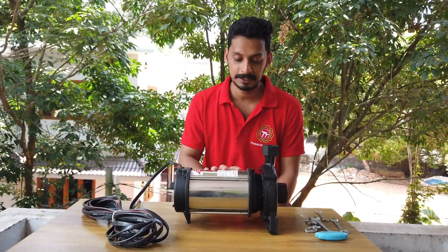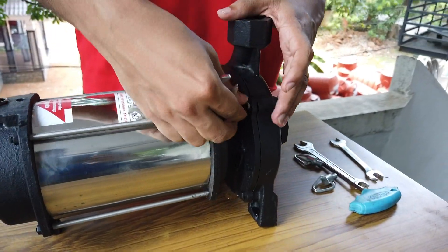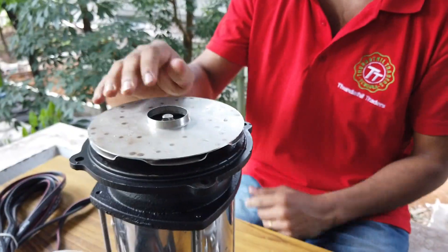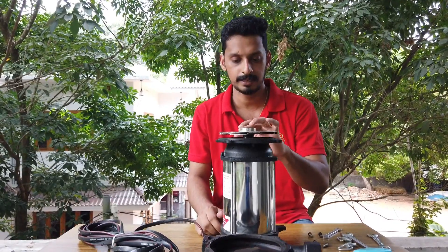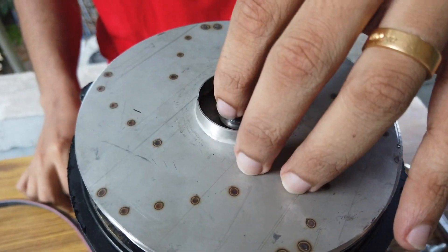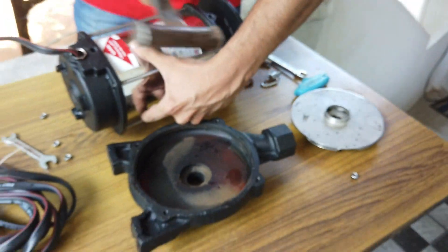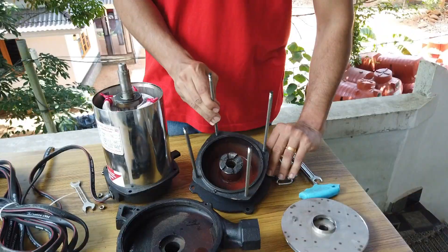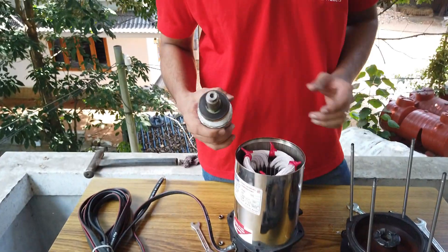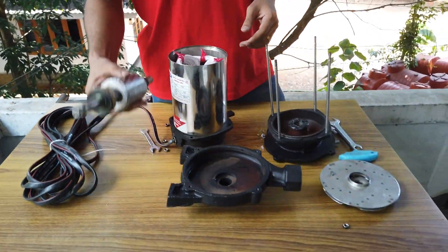Now we're going to go to the valve. We need to check the pump. Now we have to cut the pump and set the pump into the valve — a gas-intensive valve. Then we have to pull it down; we can see the valve. That's how we do this.